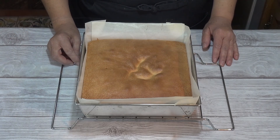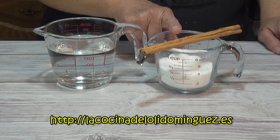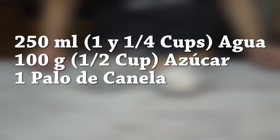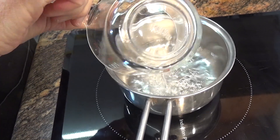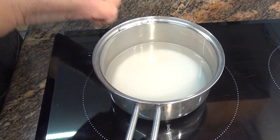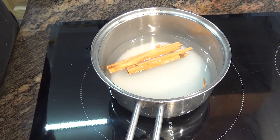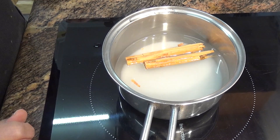Para preparar el almíbar para mojar el bizcocho vamos a necesitar 250 mililitros de agua, 100 gramos de azúcar y un palo de canela. Para hacer el almíbar ponemos un cazo al fuego, vertemos el agua, le añadimos el azúcar, mezclamos un poquito y le ponemos el palo de canela partido a la mitad. Voy a esperar a que comience a hervir y una vez que comience a hervir voy a bajar la temperatura a un fuego medio bajito y dejaré cocinar por 5 minutos. Cuando pasen los 5 minutos apago el fuego y ya lo tenemos listo.